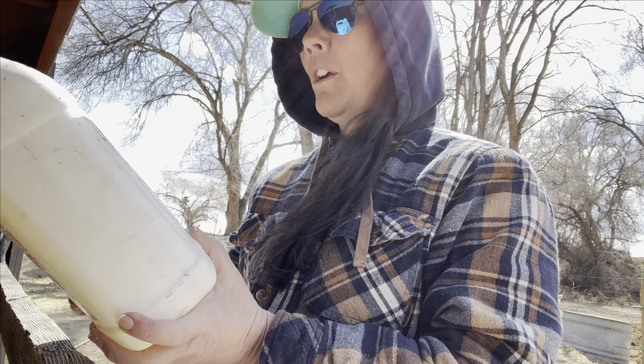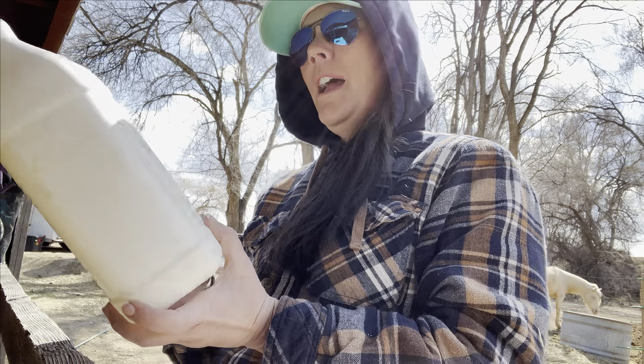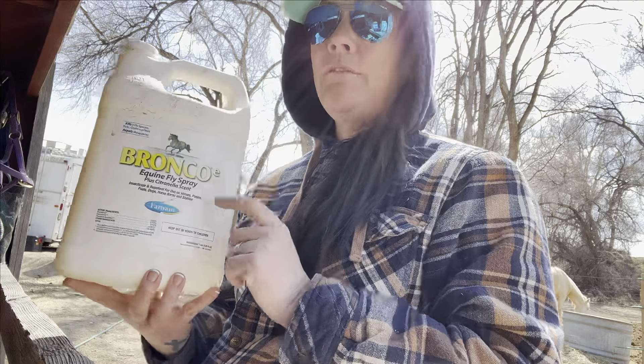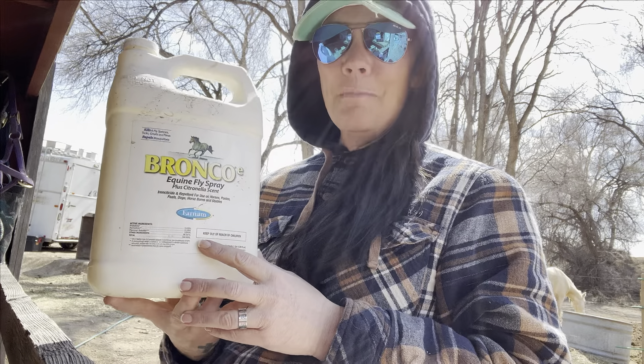This is great for horses, ponies, and foals. You can also use it on your dogs, people, and you can spray it on the ground in your horse barns and stalls. The Bronco Equine Fly Spray has worked great for this family — maybe it'll work for yours. I hope this helps.